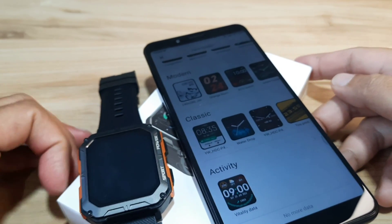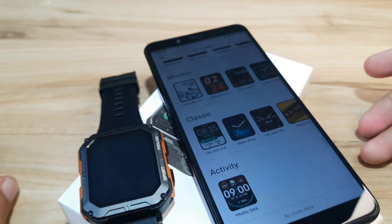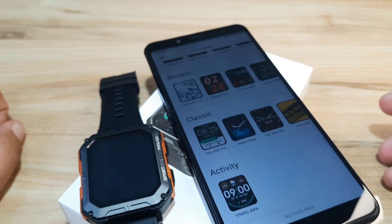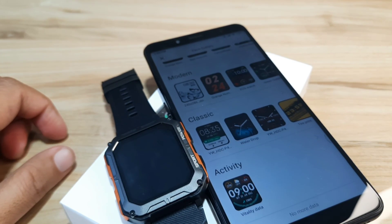So that's it for the C20 Pro smartwatch watch faces overview. If you have any questions regarding the video demo, just drop a comment below and we'll try to answer your queries. Bye bye!